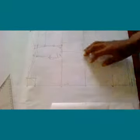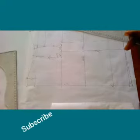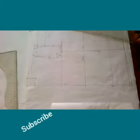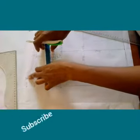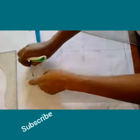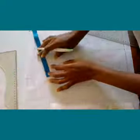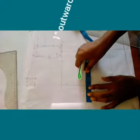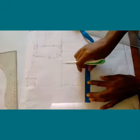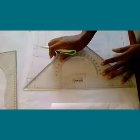Now we want to work on the lapel, the collar, the brake line and all of that system. I'll be using a different color of pen so you'll be able to see properly. First, from point 28 we're going to measure inwards one inch in this direction. On the center front line you're going to measure outward one inch — that is for your button wrap and the button stand — so you connect in this direction.